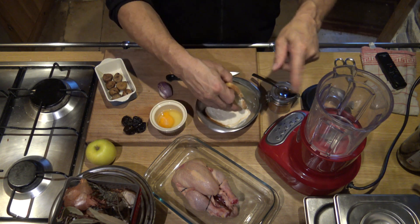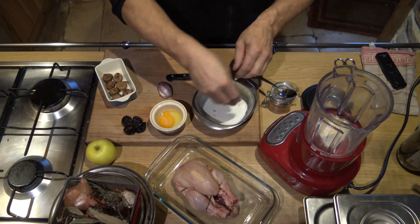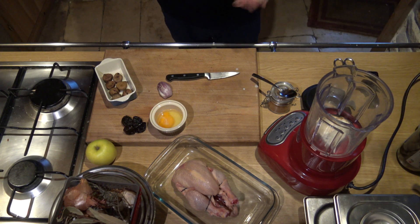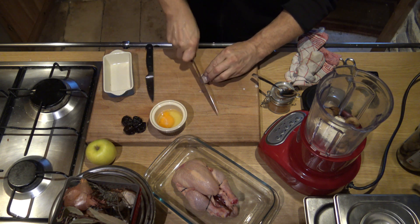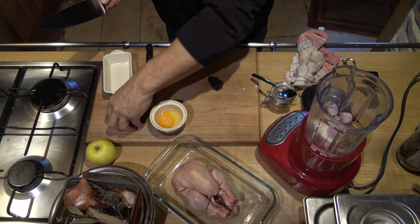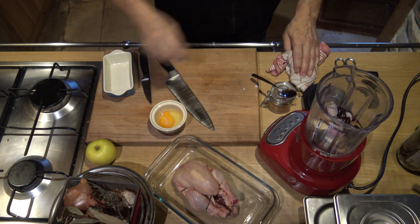Ok, so we are going to put it all in a mixer. So, the pain de mie — I'll take a little bit, with or without the croûts, it's as you like. Here, we add the marrons, we are going to cut a little bit the échalote, then put it in the mixer. The same for the pruneaux.